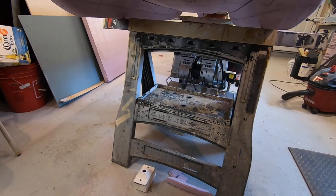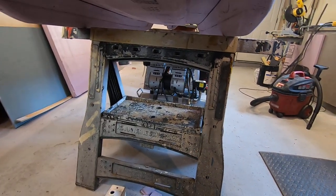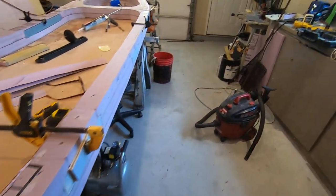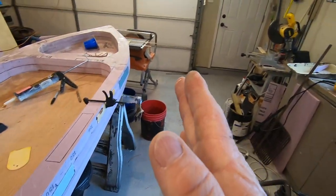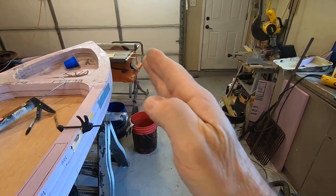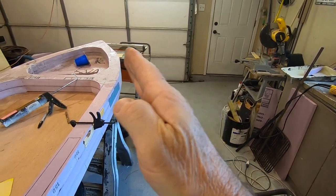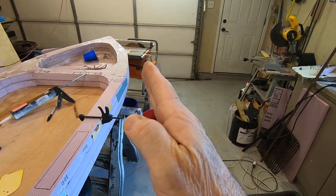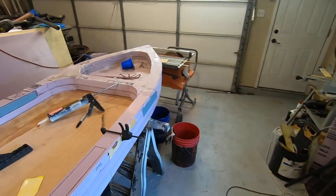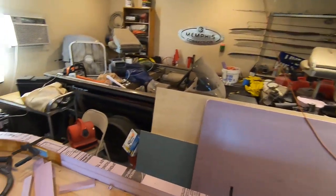You can see the skag down there. I was thinking about putting a centerboard, but I think with a skag like that you should be able to run a sail on this boat and sail pretty close into the wind. As long as the wind isn't blowing straight at you, it shouldn't push you off to the side. All I need is a rudder on the back, and I have that.